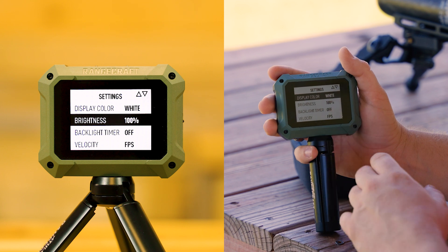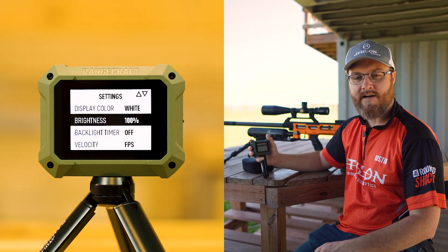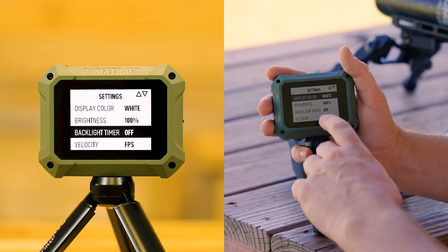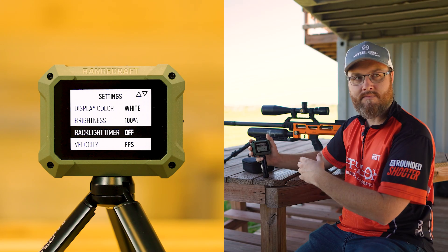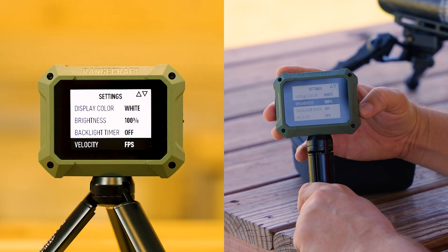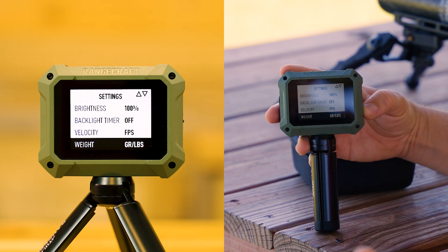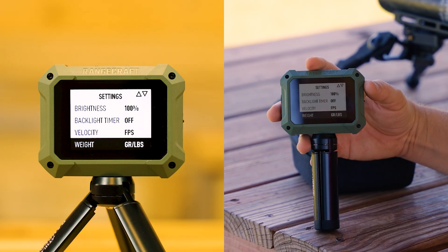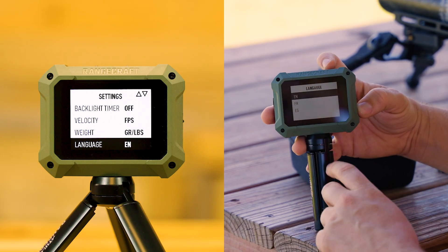There's brightness — how bright do you want this display to be? Right now we have it at 100% because it looks good outside in full daylight. Typically I run this at 25% — it's very visible — but on camera we'll use 100 so you can see it better. We have a backlight timer settable in intervals of five seconds up to one minute, or in this case turned off. For velocity, using the navigation button we can adjust between feet per second, meters per second, or miles per hour. For weight, we can choose grains or grams, and for energy — do you want joules or foot-pounds? Language options are English, French, and Spanish.